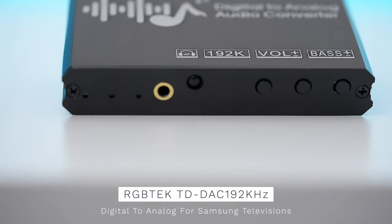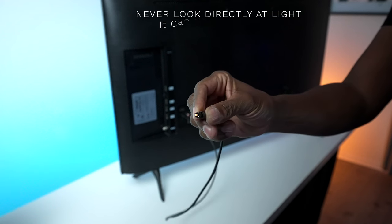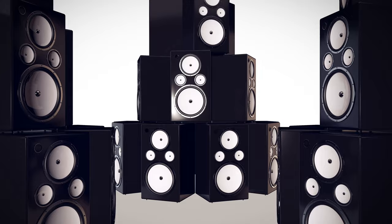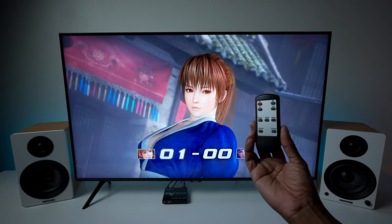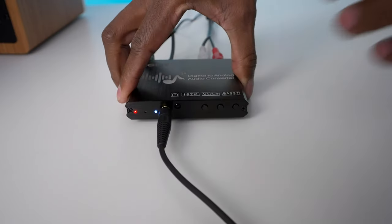Here we have a digital to analog converter and its main job is to convert digital light over to analog, so you can hook it up to powered speakers or connect it to older audio equipment. The reason I picked this one up is that it comes with a remote control and a headphone output so you can hook up your wired headphones. Whenever you use fiber optics you're not going to be able to control the volume with the TV remote — you'll have to use this remote instead.